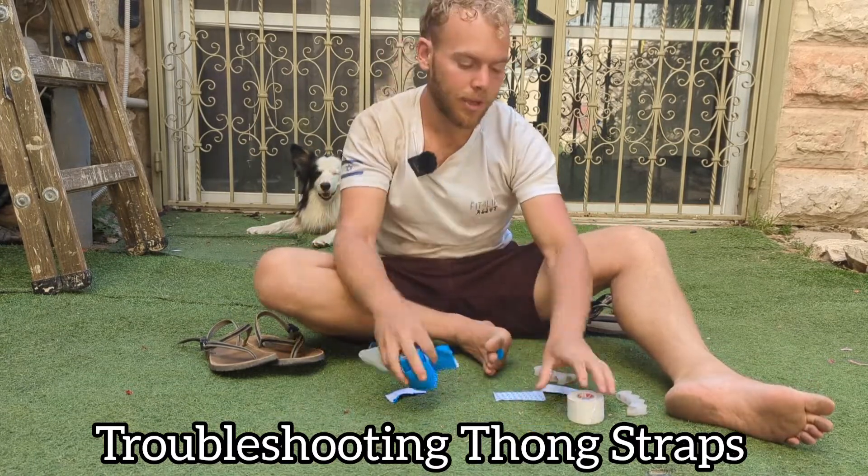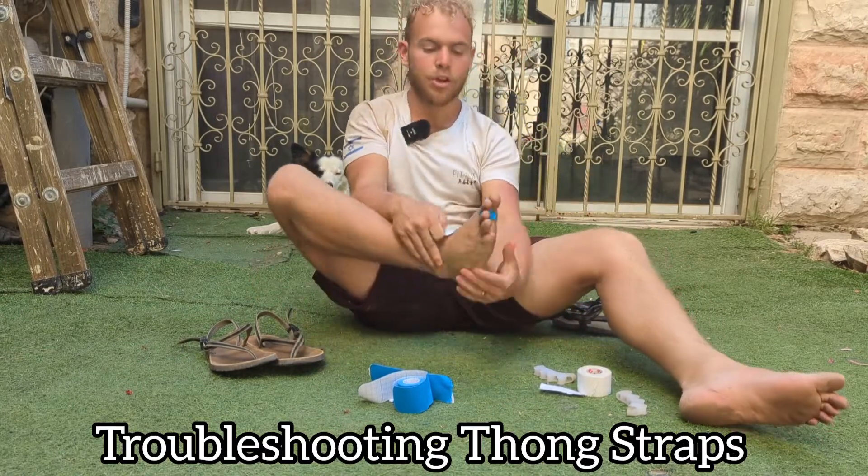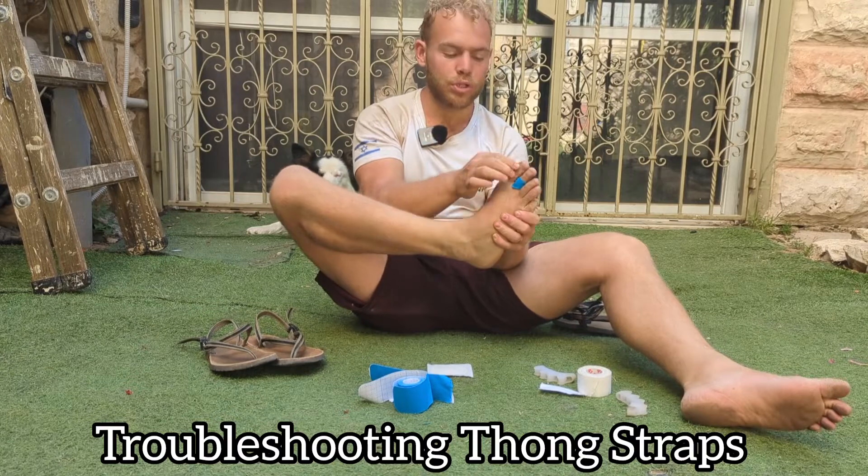If you don't have Kinesio tape, you can use any sort of medical tape, or even a band-aid — but make sure that you place it right here where the strap would sit.